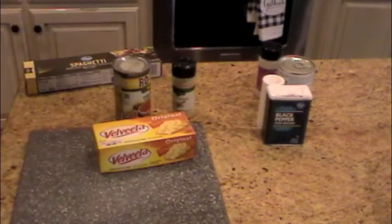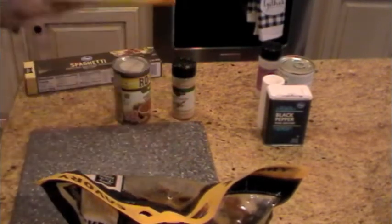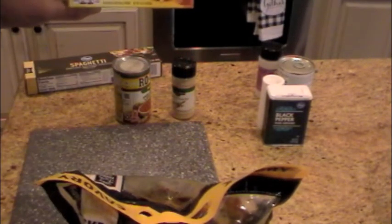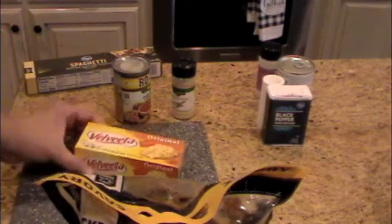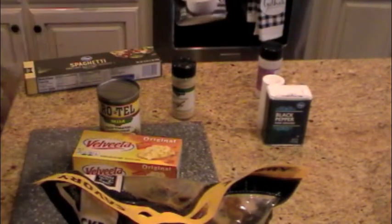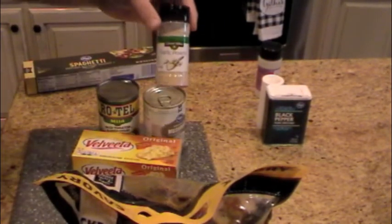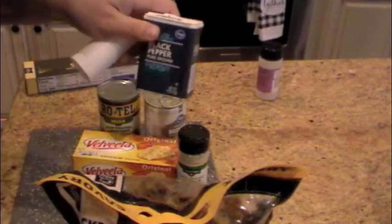You'll need one rotisserie chicken — debone it and take all the chicken off. You need one pound of Velveeta cheese, one can of Rotel, one can of cream of mushroom, half a teaspoon of garlic powder, and then salt and pepper to taste.